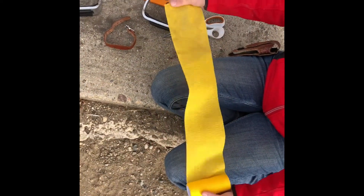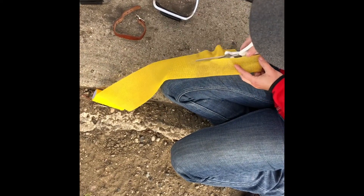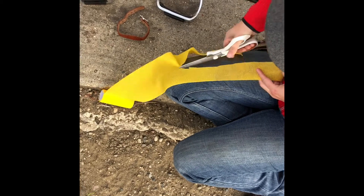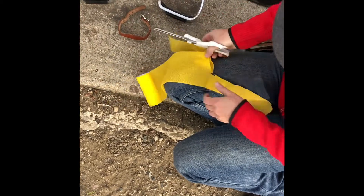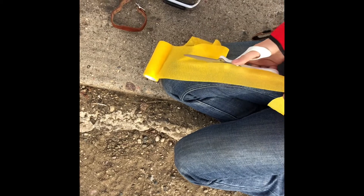I started with about 18 inches of vet wrap and I'm going to cut it in half, because I don't want to cover the whole portion of the stirrup and make it all just a different height. I could have picked a less breezy day to do this, but this is real life on the farm.